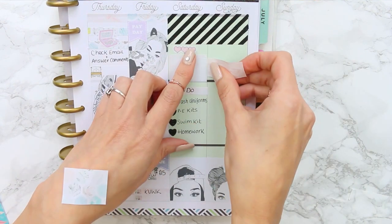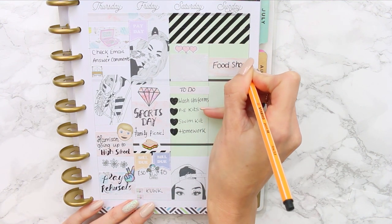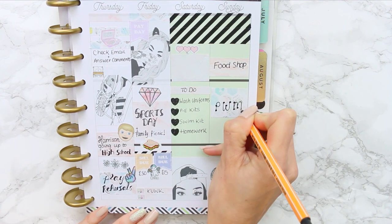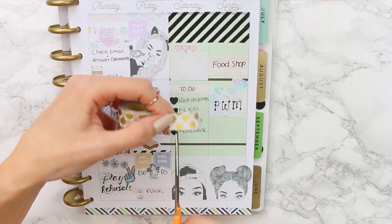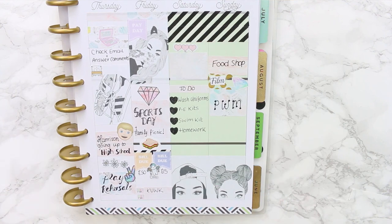For Sunday I filled in a little quarter box in the pink marble pattern and noted I needed to go food shopping. I also put a half box down to make sure I'd planned another Plan With Me, because I'm loving filming these. I then made a little page flag with washi to put down some film-style lettering I'd made, and also added a little diamond sticker.